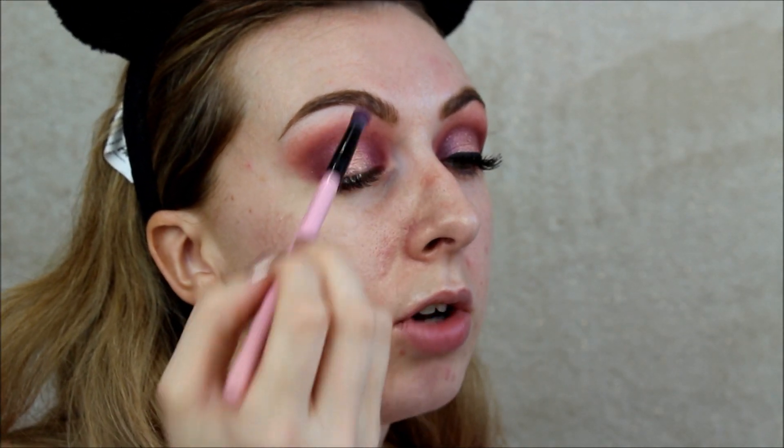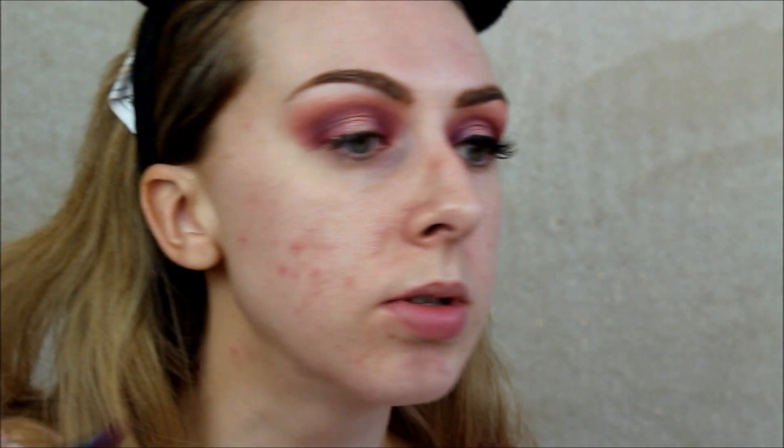These colours blend like an absolute dream. So far, no complaints. What I love the most as well is the pressed pearls — I thought they'd be quite chunky, but they're actually not. They're really soft and just really workable, glittery, shimmery shadows. So far, no complaints.